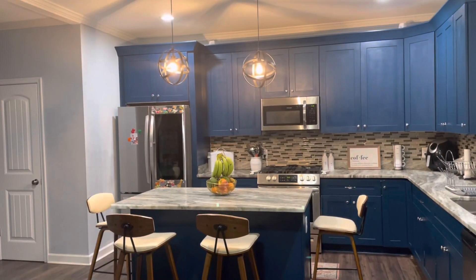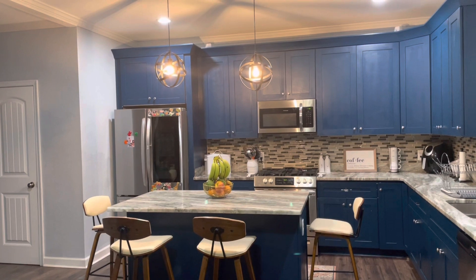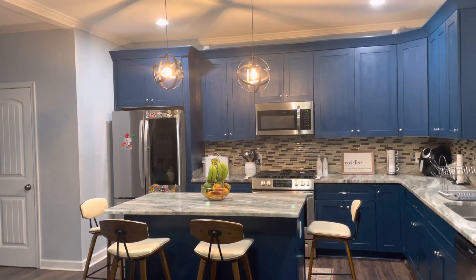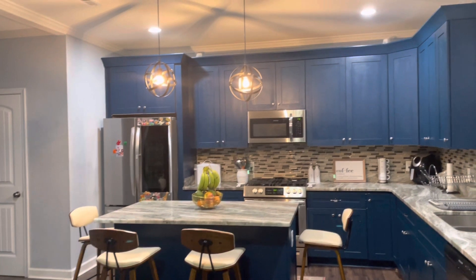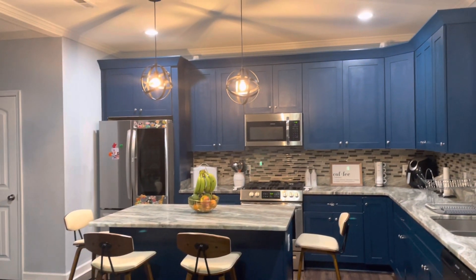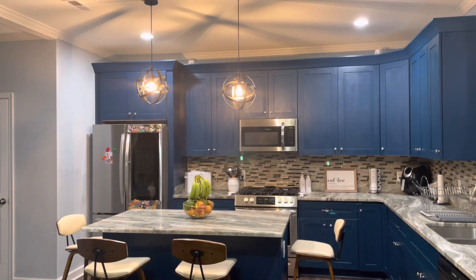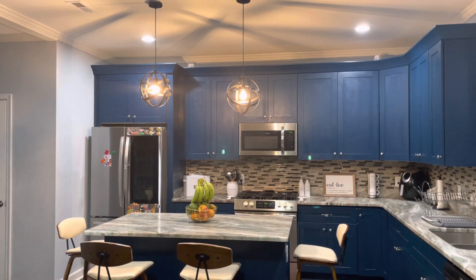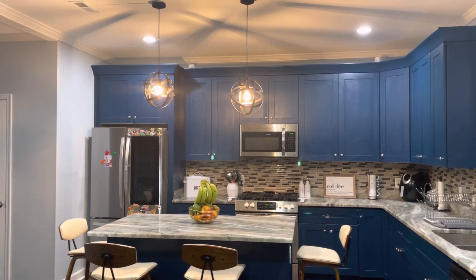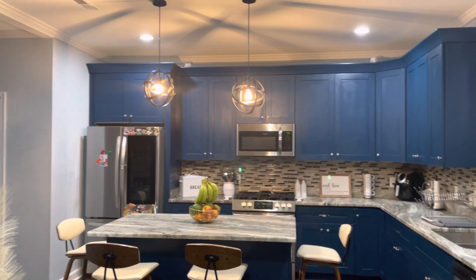My wife called me and said the blue has to go. So in this video I'm going to be changing the blue cabinet into a gray cabinet. First I have to strip off the color — just subscribe, stay tuned, and let's do this together. Let's see how it's gonna go.